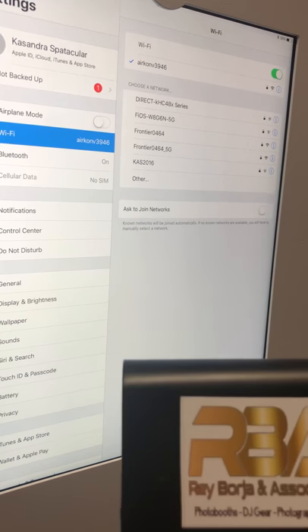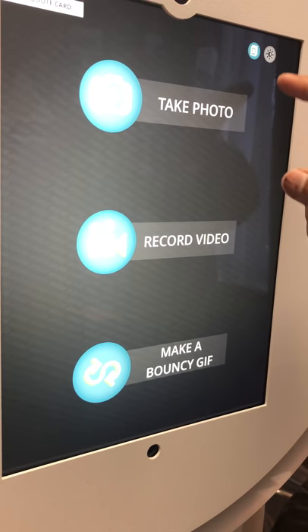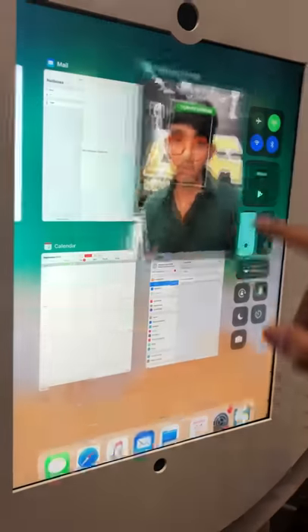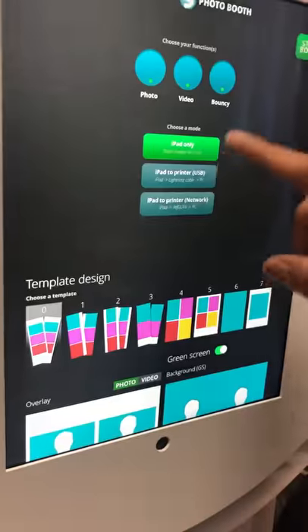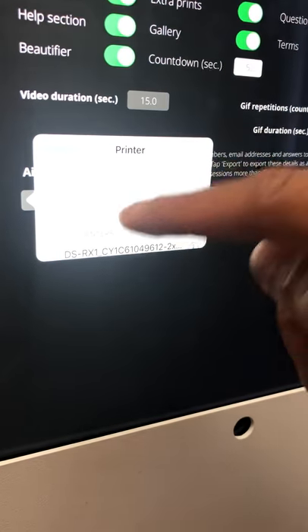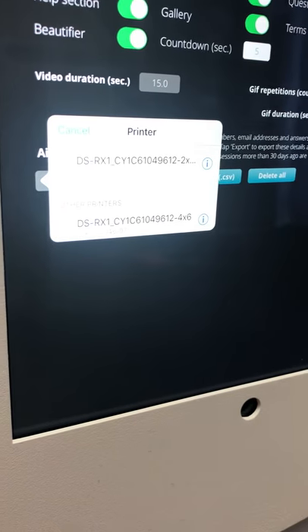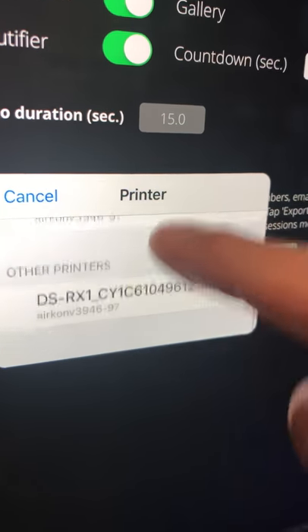Now let's do a test print. Go to the slideshow photo booth. Under the main screen, scroll all the way down. You'll see AirPrint is normally disabled — you have to enable it. Once enabled, it starts picking up available printers, and as you can see it says 'aircon v3946'.